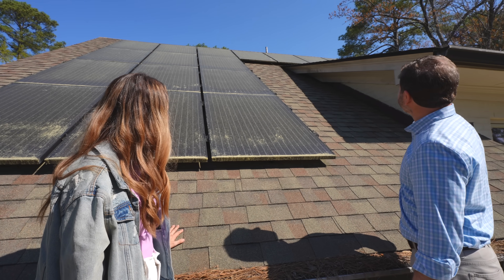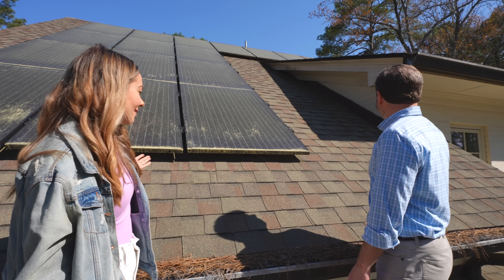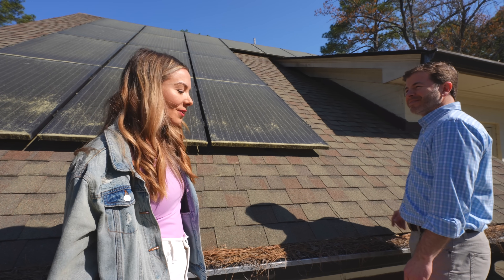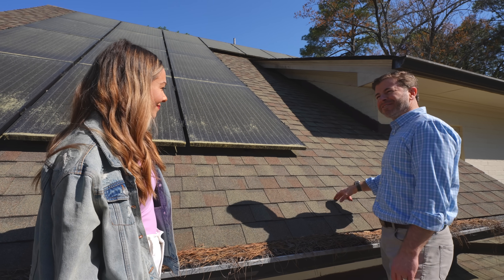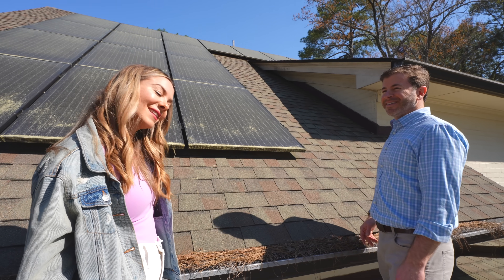Coming up here has made me realize just how dirty this part of the house is — totally out of sight, out of mind. Were we really up here eight years ago? Yeah, it was 2016. I just watched the video this morning and was like, let me watch that back.